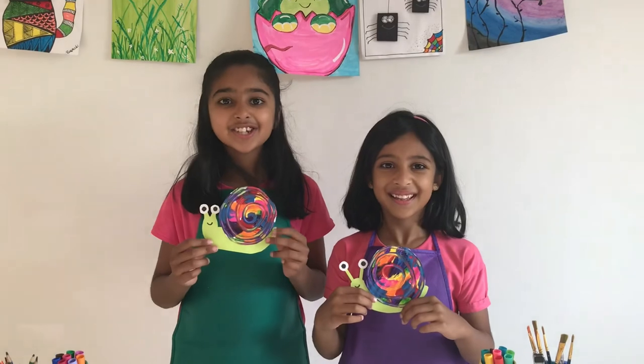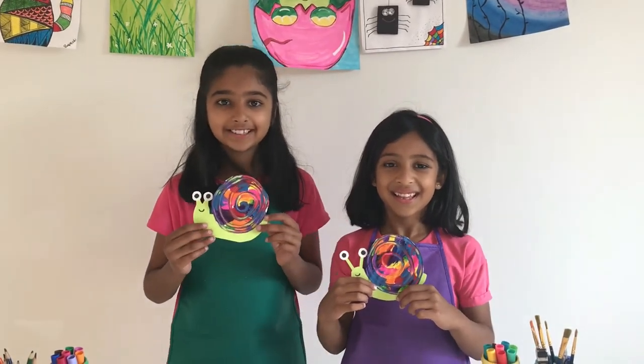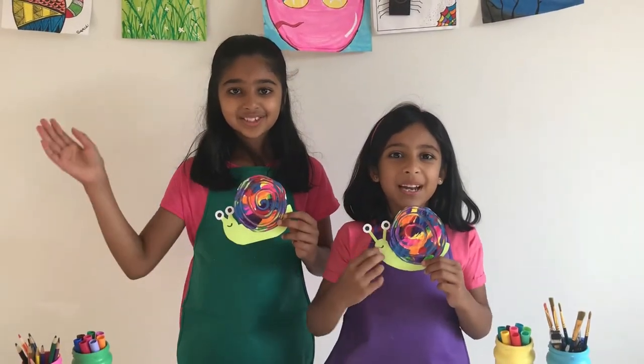Don't forget to like, share, and subscribe to our channel for more fun craft ideas. Thanks for watching! Bye!